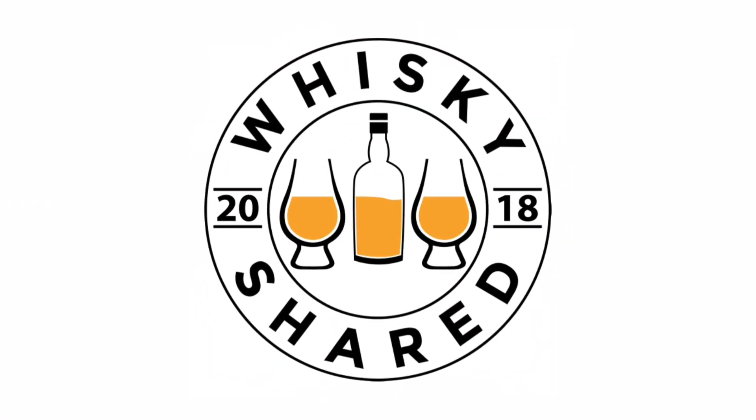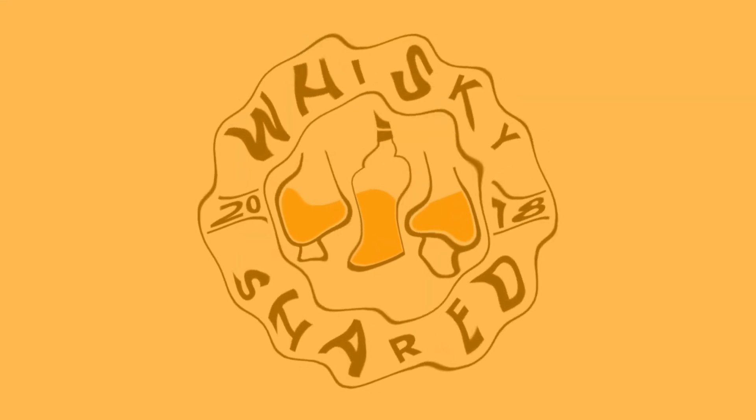Hi and welcome to Whiskey Shared. I'm Toby and you're watching my review of Campbelltown Lock.